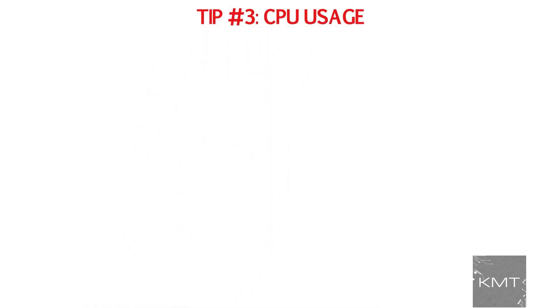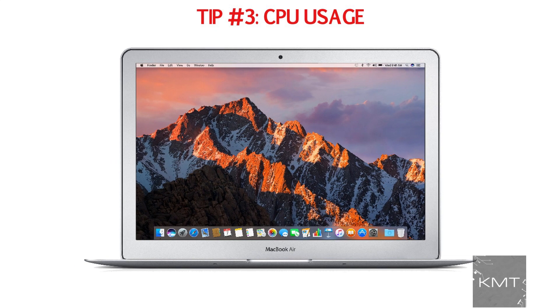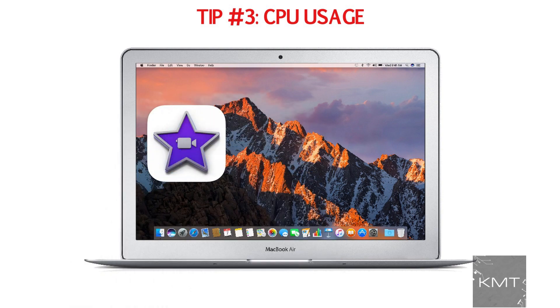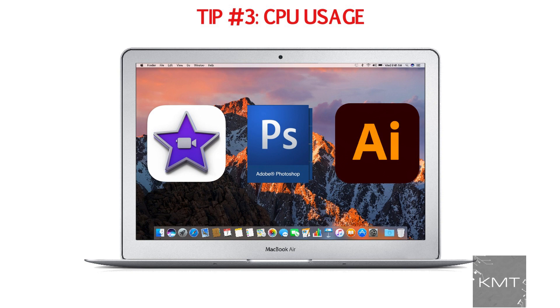Tip number three: CPU usage. As you may have already noticed, the more intense the task for your MacBook, the more effort required to run. Applications such as iMovie, Photoshop, and Adobe Illustrator are just a few examples of CPU-intensive apps that may be causing your MacBook fan to run so fast.